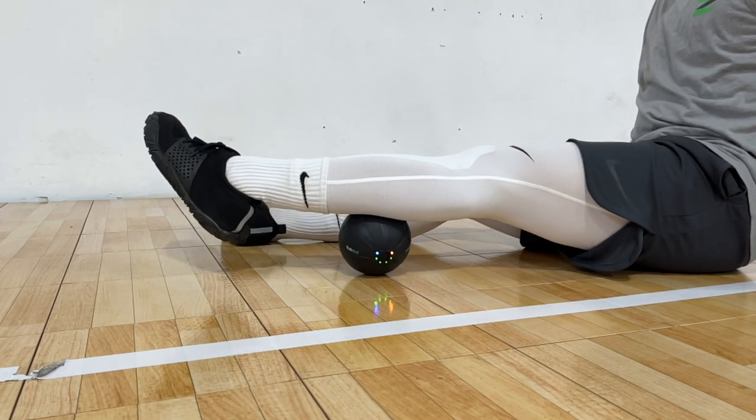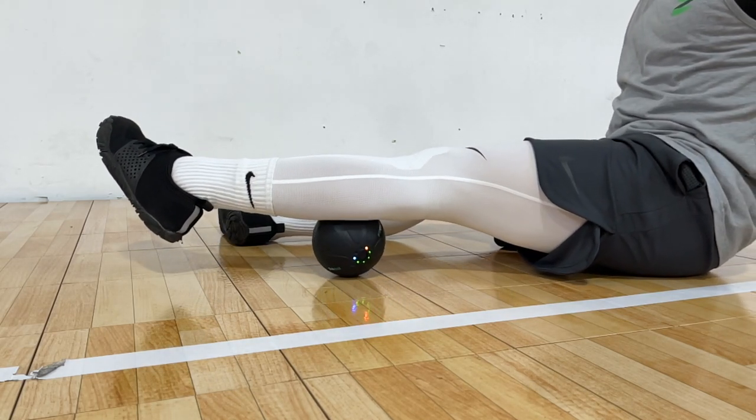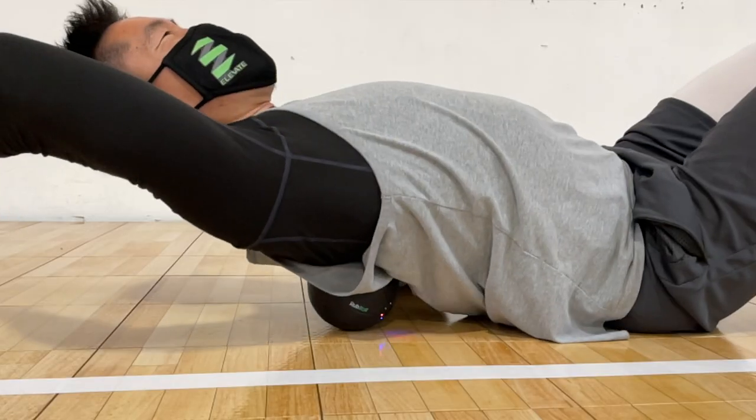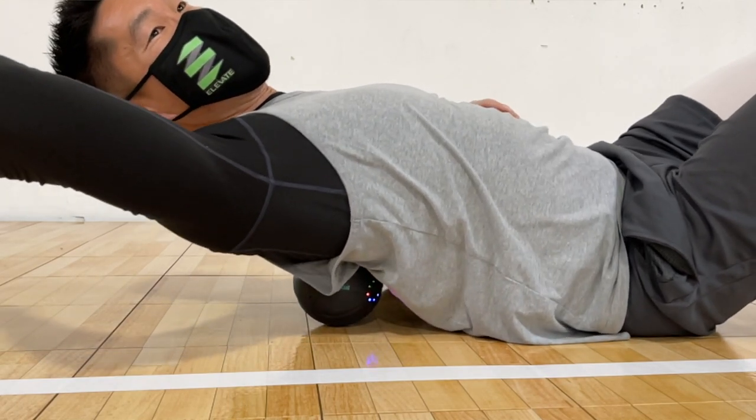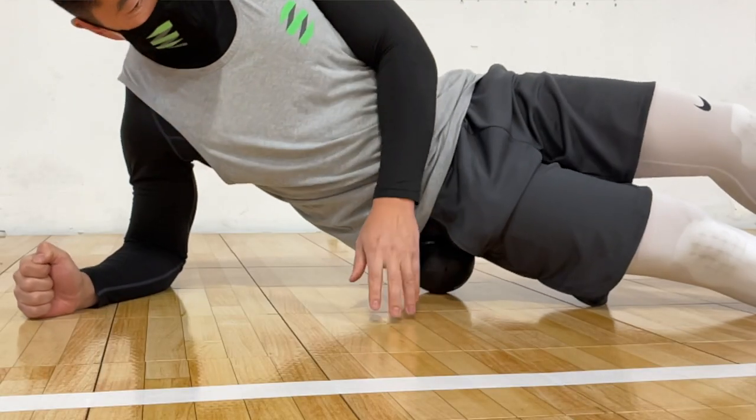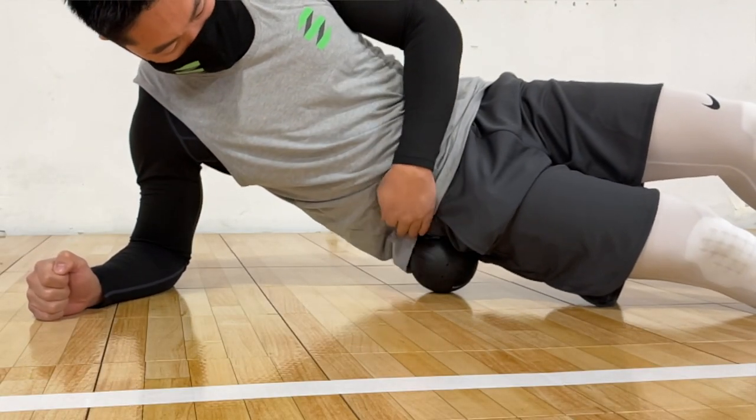In terms of the effects, it felt like a good mix between a massage ball and a massage gun. The benefit is that you can go deeper into the muscle tissue because you can put your entire body weight into the massage ball while also experiencing the release of vibration therapy.